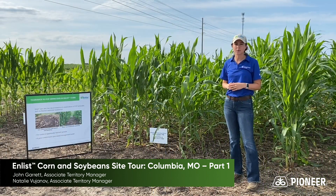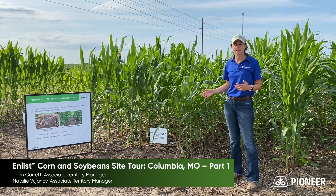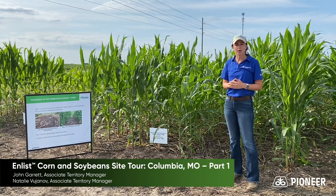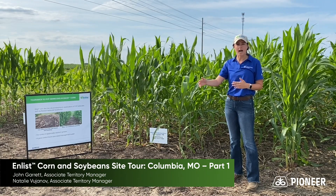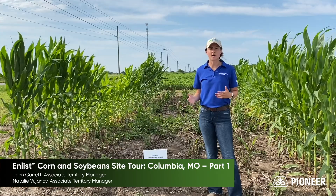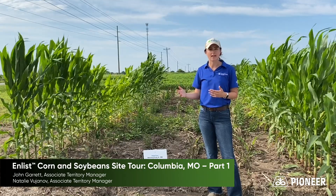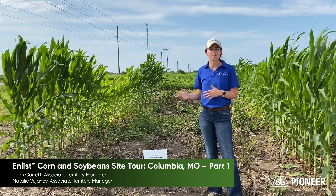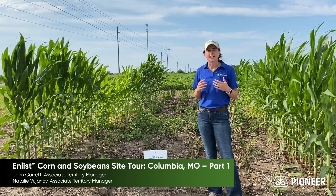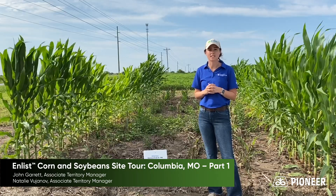Enlist corn can be used in a few ways. We would really like to see it be a tool in our toolbox. An example of this is in a replant situation — Enlist corn can be planted as that second corn crop, and a FOP herbicide such as Assure 2 can be applied over the top to kill the original crop. In a replant situation, a DIM herbicide can be used to get rid of volunteer Enlist corn.